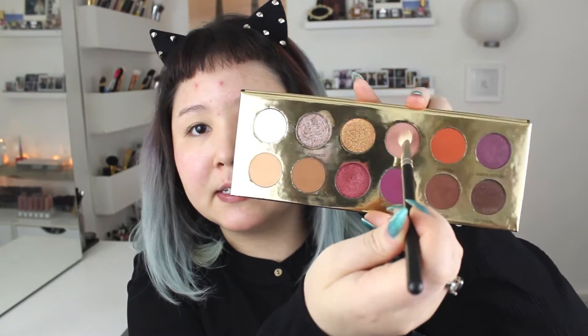So for the eyes, I'm gonna use my Coloured Raine Queen of Hearts Eyeshadow Palette. I'm starting off with Princess and I'm gonna start to create my eye shape right above my natural crease, bringing it down to the outer corner — I'm creating sort of like a triangle — and bringing it up towards the front part of my brow.